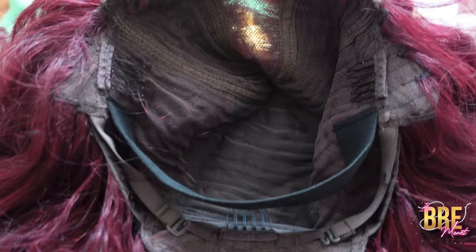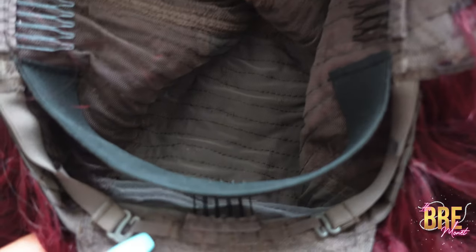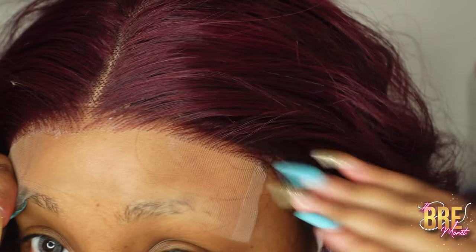This is the inside of the wig — this is what the lace looks like. Of course it comes with a band, and you also have your combs. A lot of people don't like the fact that it's not an attachable band; this one's actually sewn in. So this is me putting on the wig — I put the band on first and then I put the combs in.